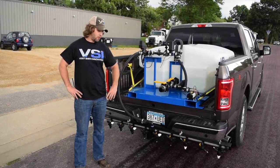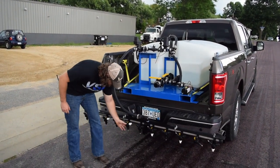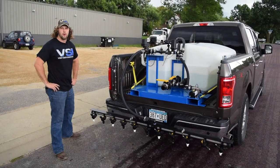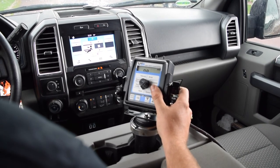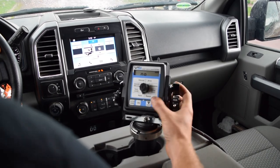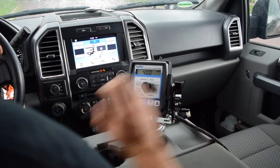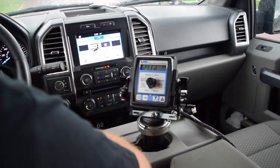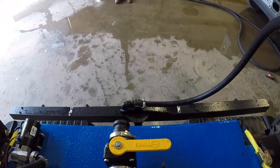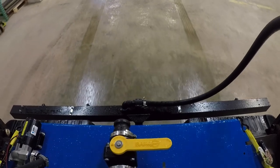We're also able to switch between pre-treat and post-treat tips very easily. If you're out before the storm doing pre-treating, it's as simple as turning the tips to your fan tips, going into the controller, and adjusting the rate. We already have a couple switched over. We like to run 30 to 50 gallons per acre for pre-treatment, so all we do is flip to our rate on the controller and bump it down — we're going to run about 40 gallons per acre, pretty typical for us. Now that the controller is set, we're good to go.